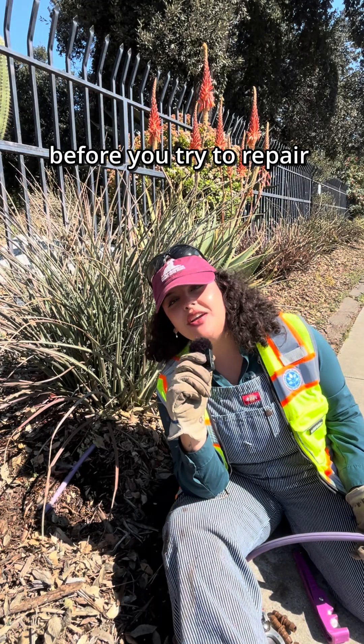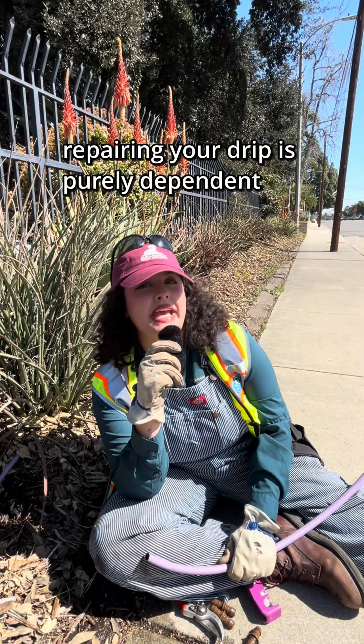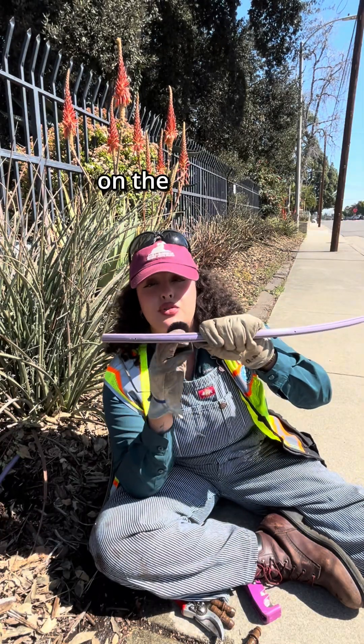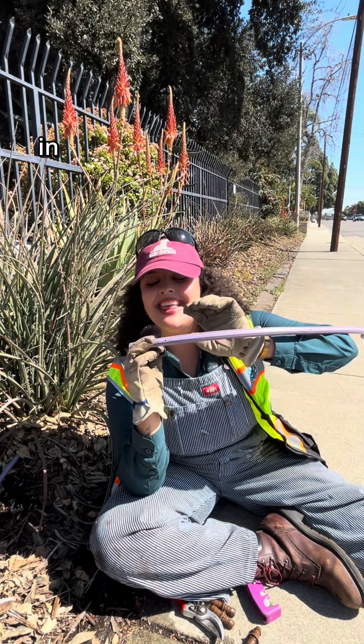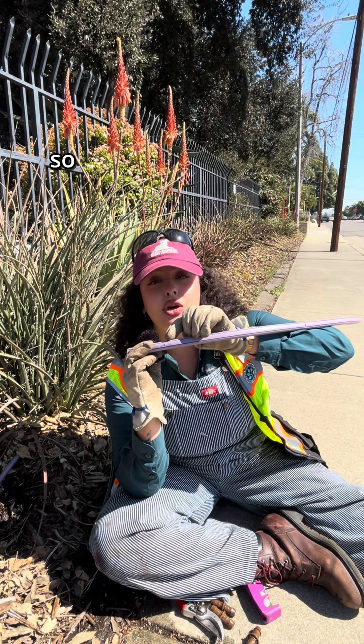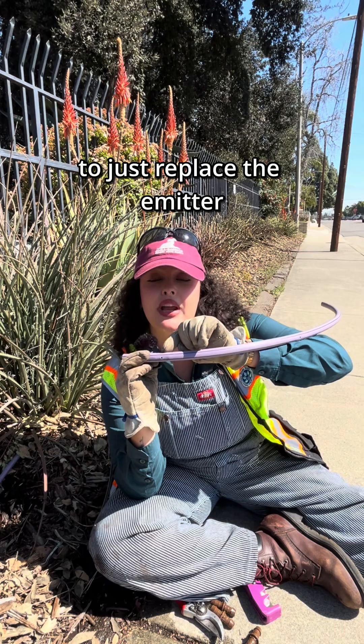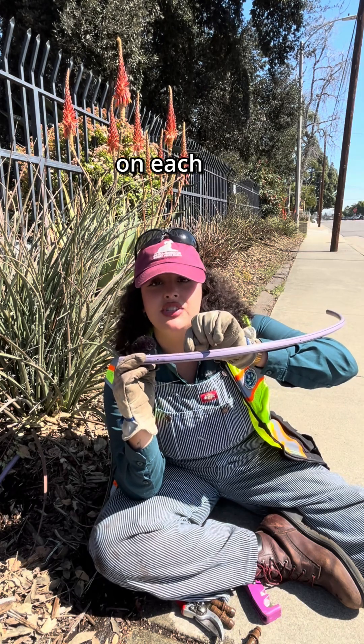Before you try to repair your drip irrigation system, definitely turn the water off. Repairing your drip is purely dependent on where on the drip line the break is. In this case, the drip line is broken right at the emitter, so what we'll have to do is get the spacing just right to replace the emitter and place two couplings on each side.